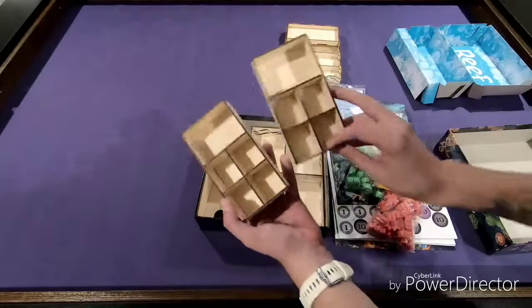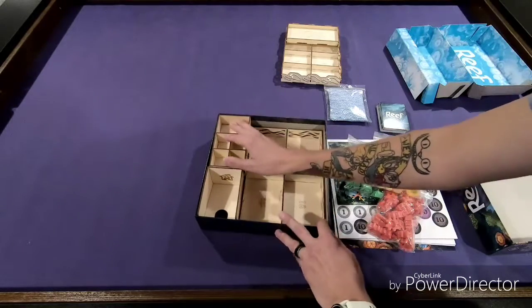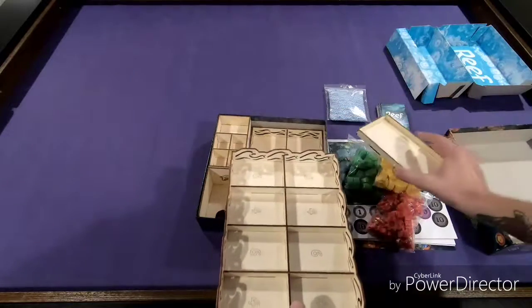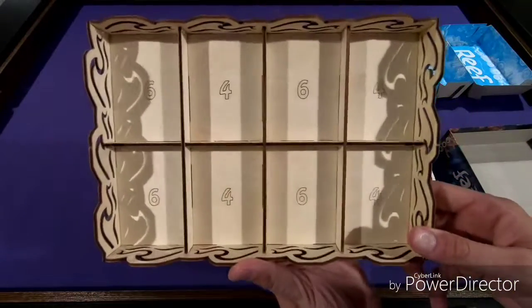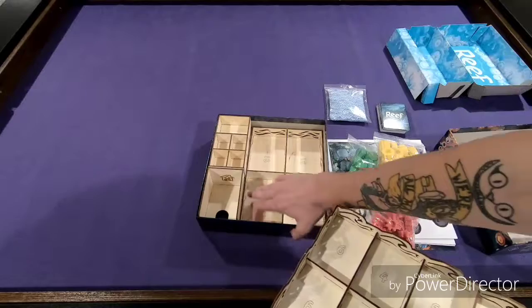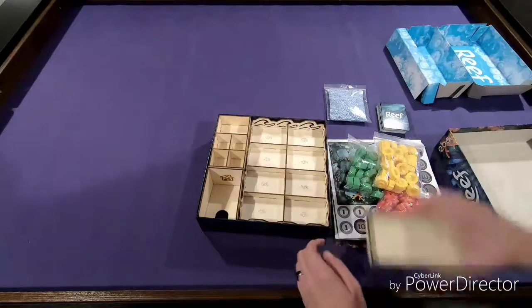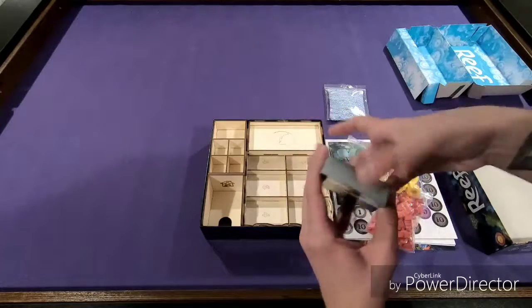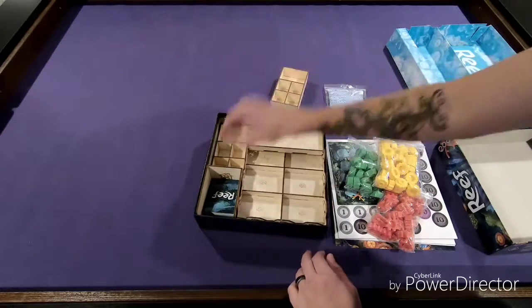These boxes are exactly the same, so it does not matter, but we put one box in there. Pop another box in there. This is our fish tray — this is for if you have the fish expansion, which I do. Sixes and fours to scale for player count for the three and four. The other one was flat; this one is like waves — it's kind of cool looking. That pops in there, and this guy goes here. So our cards will go down in there, which is great because you can pull this out and just set it right on the table when you go to play the game.